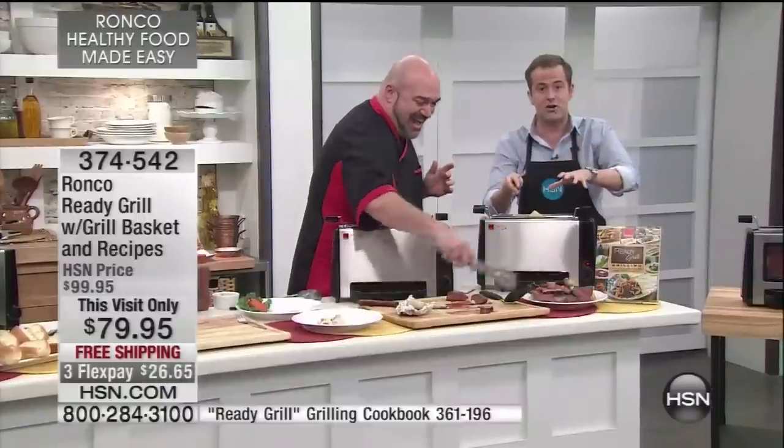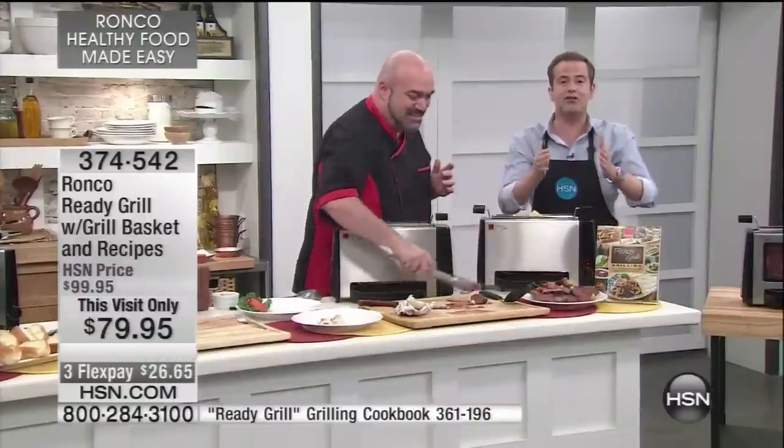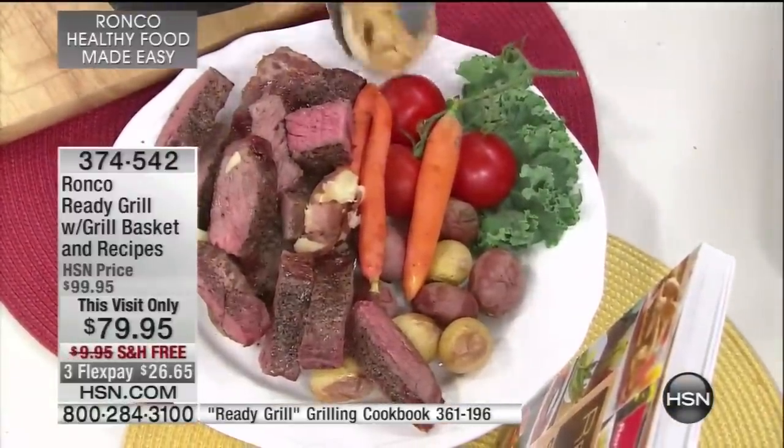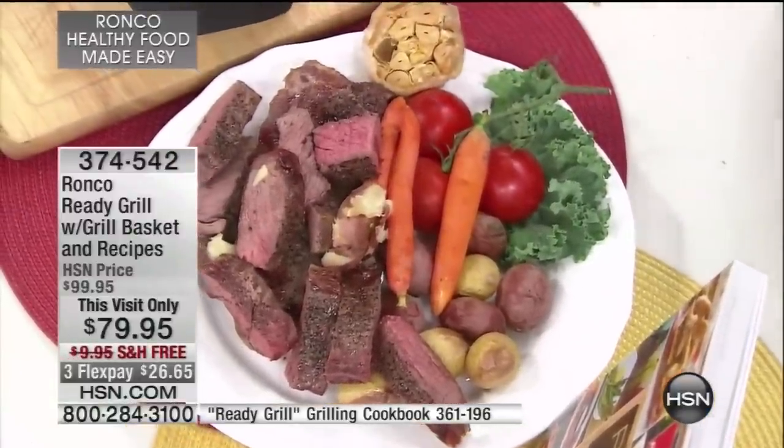This is Ronco's latest — the Ready Grill — outselling virtually every other appliance. When you look at the price, it's only $79, free shipping, and three flex pay. We have the best price anywhere. It's very simple: it's fast, effective, healthier, vertical grilling, and it takes up no space.